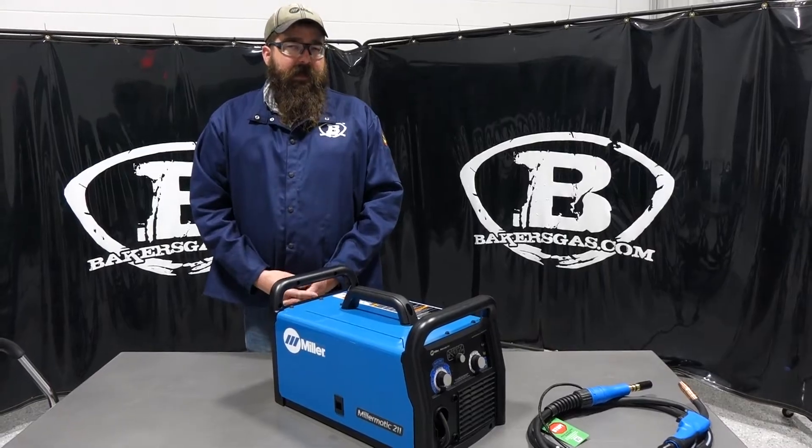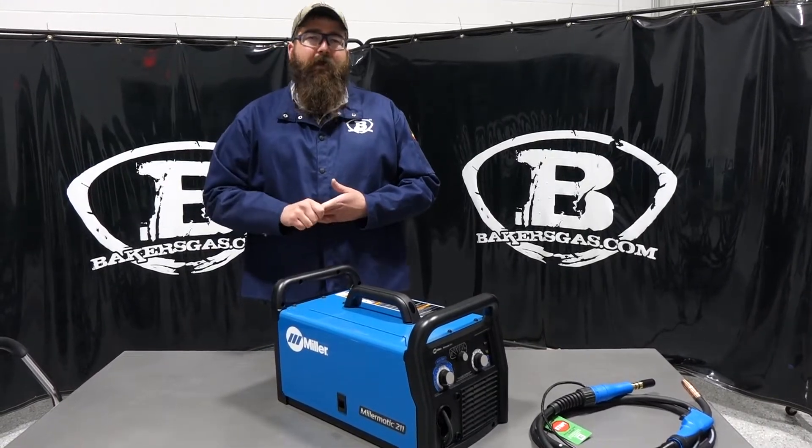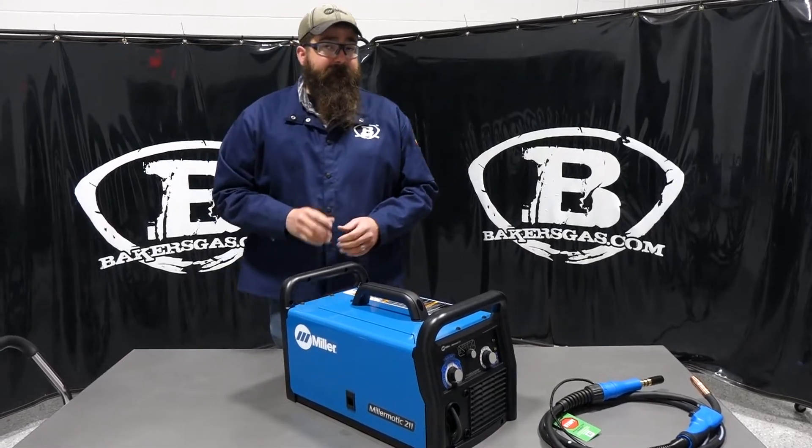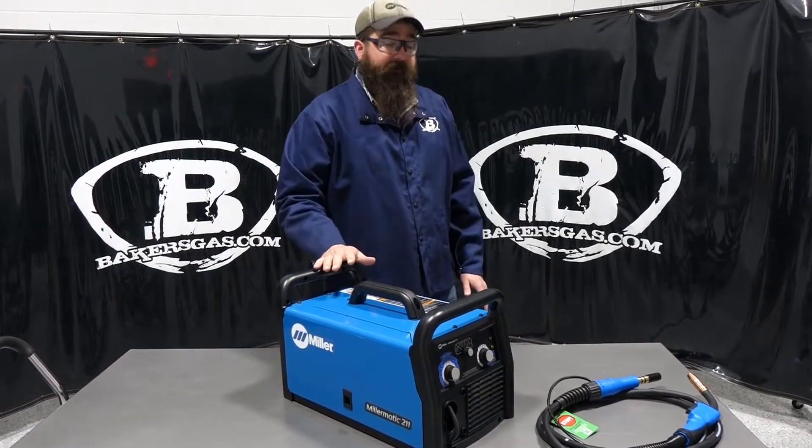This is a very popular machine — home hobby, garage guys that like to weld, work on race cars, motorbikes — it's the perfect welder for that.